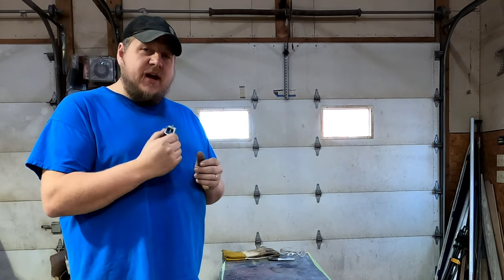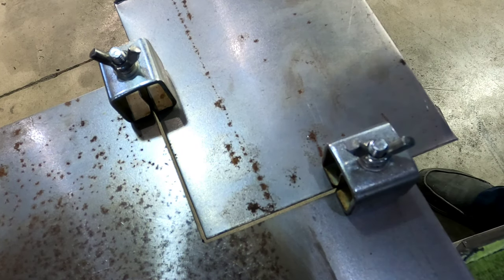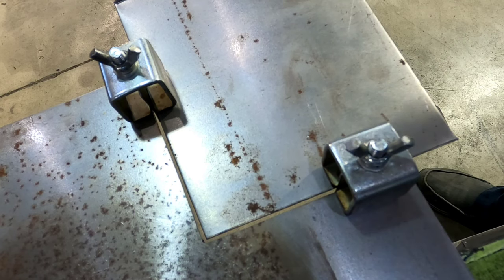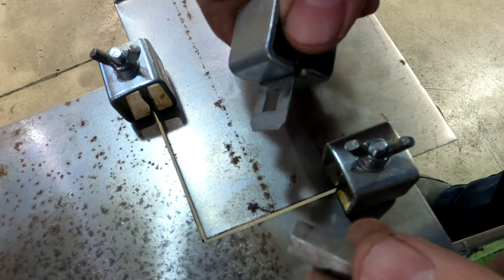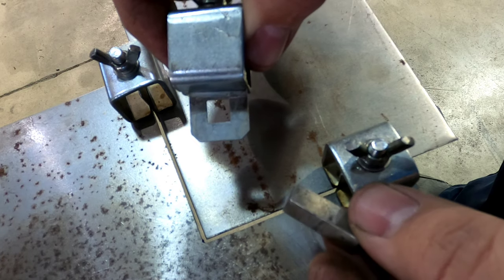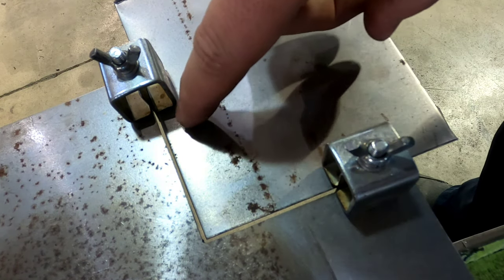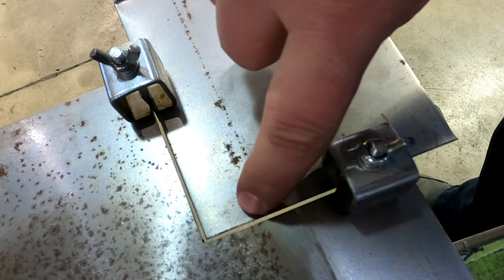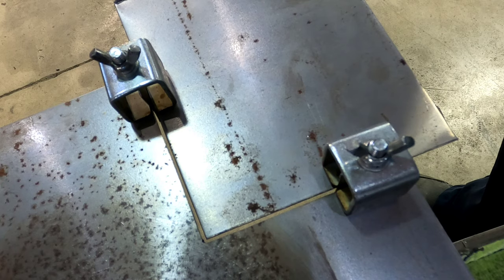Let's go on to showing you how these things work. Now I don't really have anything that I need to use these clamps on right now, so I just went ahead and grabbed two scrap pieces of metal to show you guys how these things work. First off, these are two-piece clamps. You do have to be able to get to both sides of your metal to use them. These clamps also hold your gap right, because you do want a gap between your metal when you are butt welding.